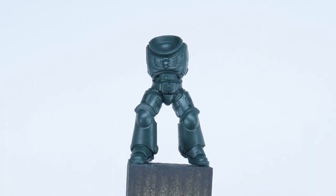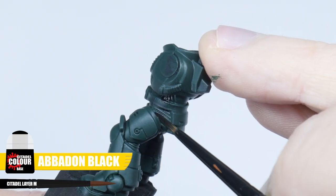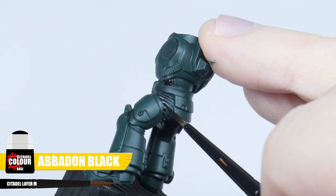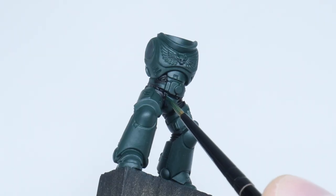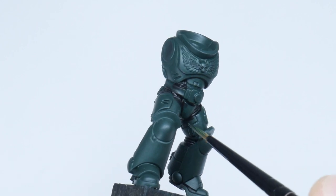Now we have our green base colour painted, let's paint all the armour joints using Abaddon Black. It's better to do this now so we don't have to worry about being so messy, as we can use Caliban Green to clean up any mistakes and not ruin any shading or highlights we may have already done on the armour.